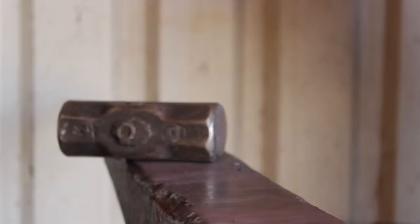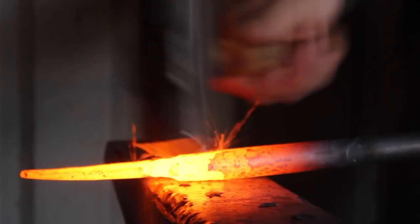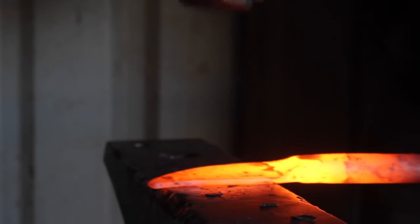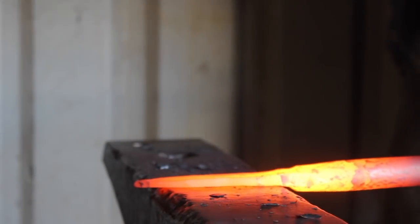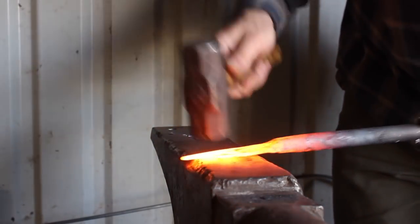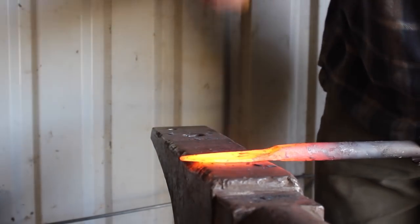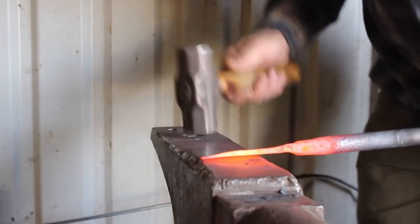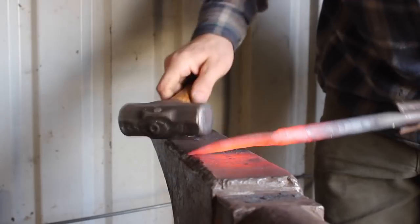Here you can see I'm just forging the bevel down and widening out that blade. I'm making this a drop edge blade, which provides a natural sort of guard. I could have gotten more of a drop edge if I hadn't narrowed down the steel right after I squished it flat. I could have forged it all down to the bottom side of the knife blade, but I chose to lengthen and narrow it a little and then forge that drop edge.